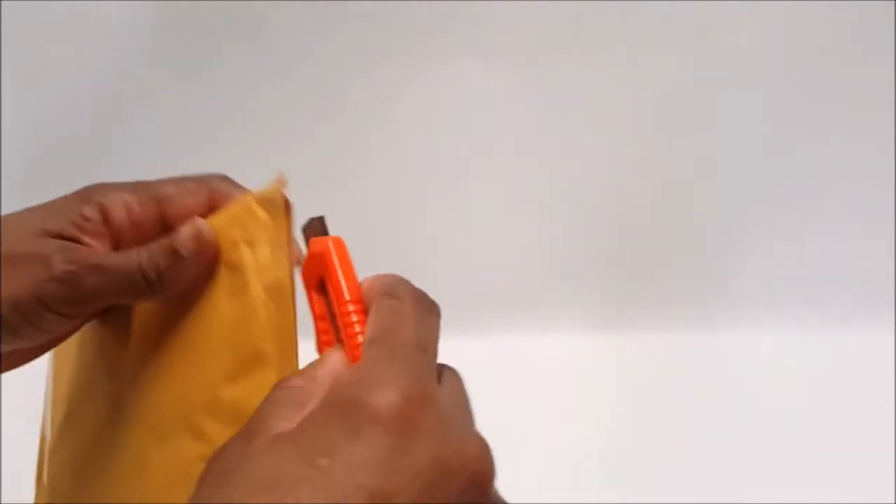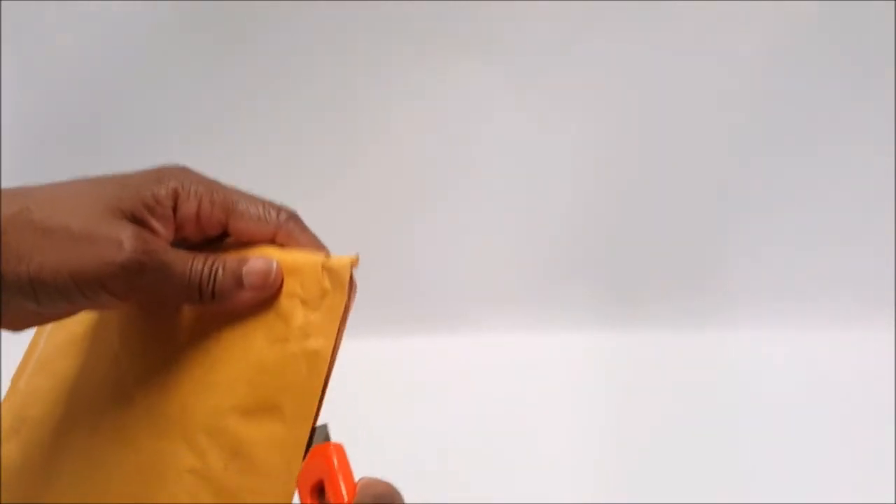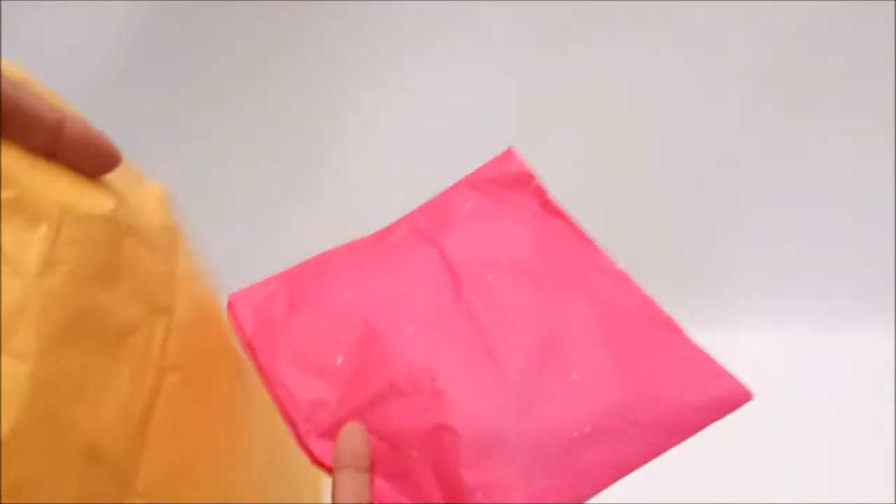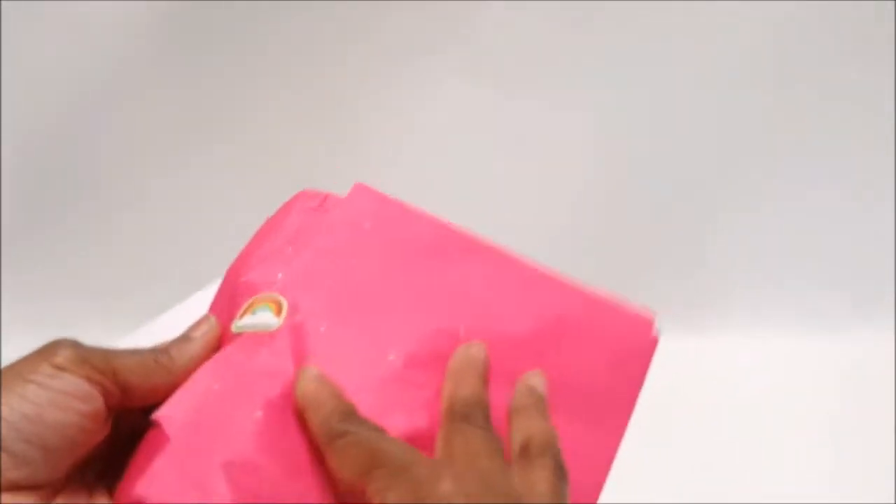I'm going to open the yellow envelope first. It looks like it's just been folded over — I have to be very careful that I don't cut my hand. I think I now remember what it is, but let's just open it up and see for ourselves. Nicely wrapped — I just love really nice wrapping. Glittery pink tissue paper and a little note.